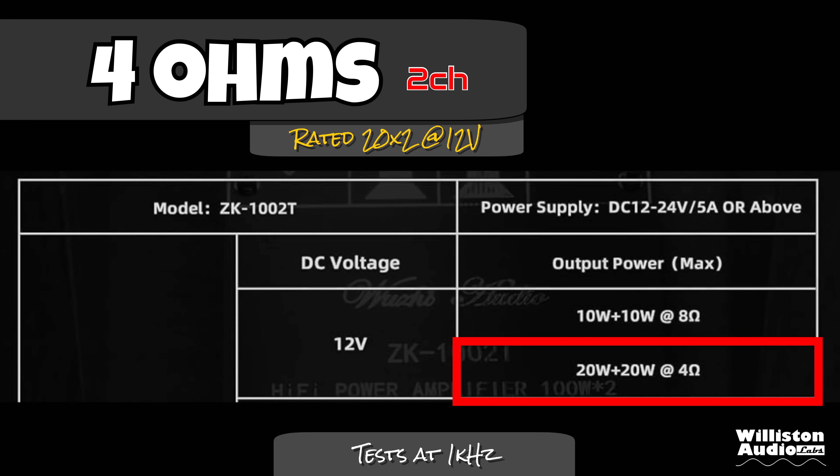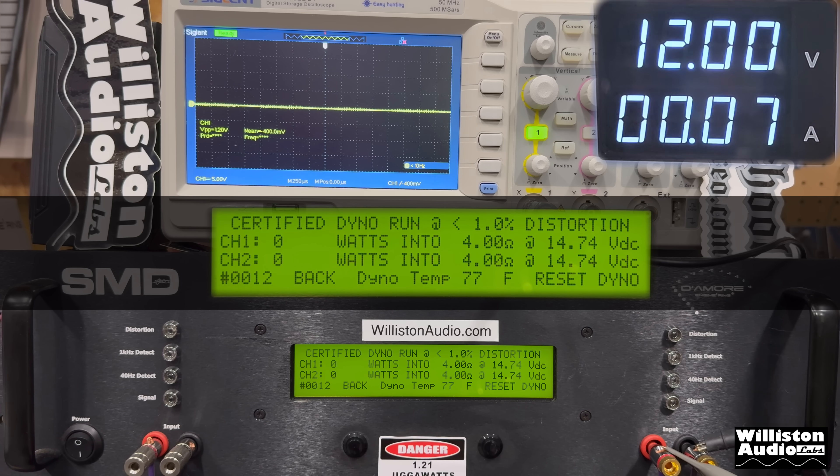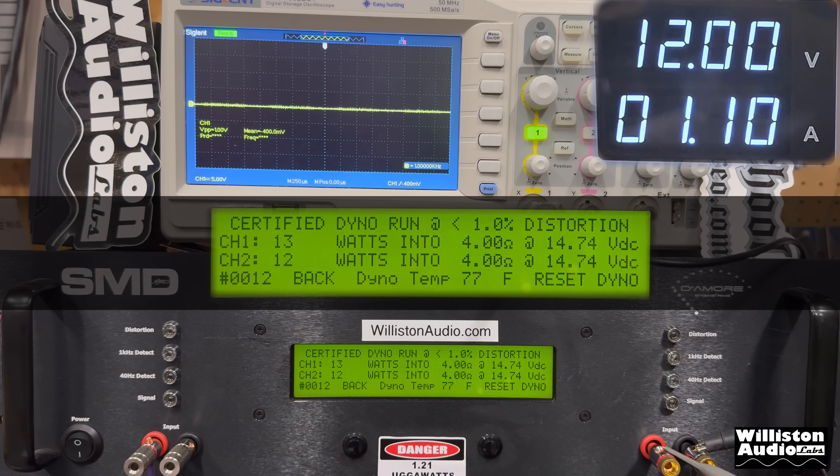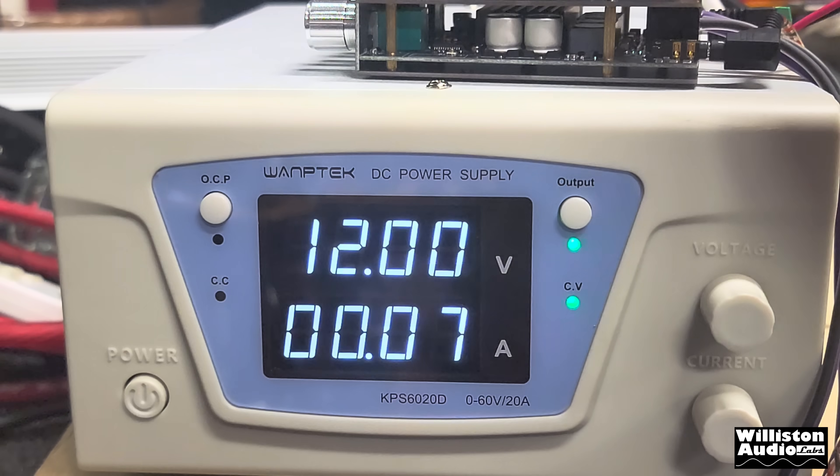At 4 ohms it's rated 20 watts by 2. Disregard the 14.7 volts shown on the dyno — that is a separate power supply for the dyno. Testing at 12 volts, 4 ohms — we get 13 and 12 watts.